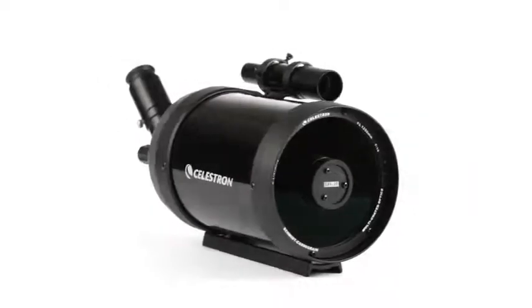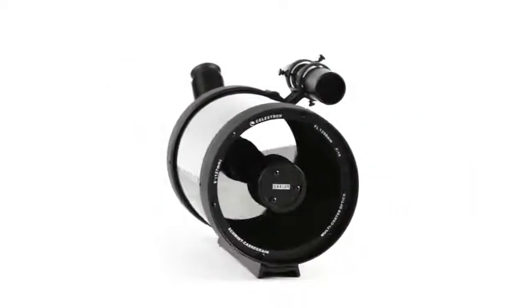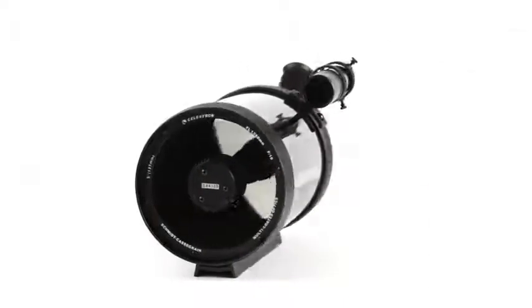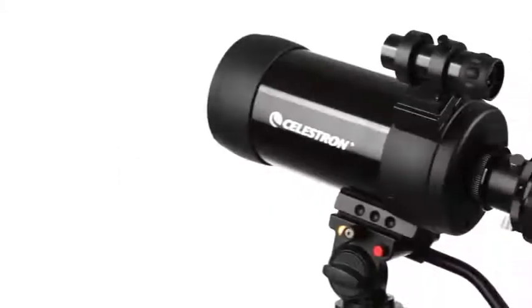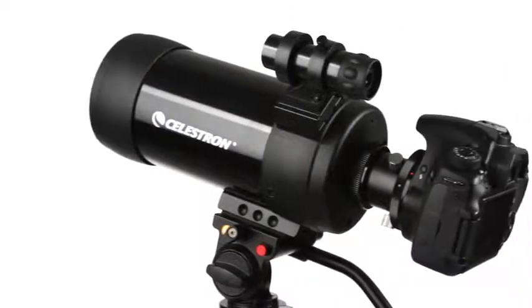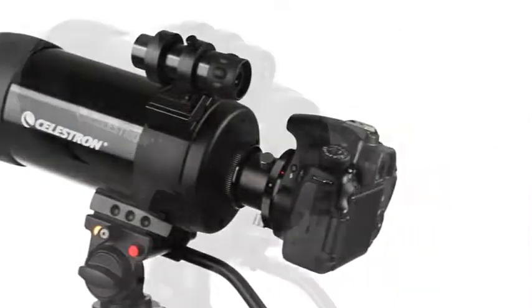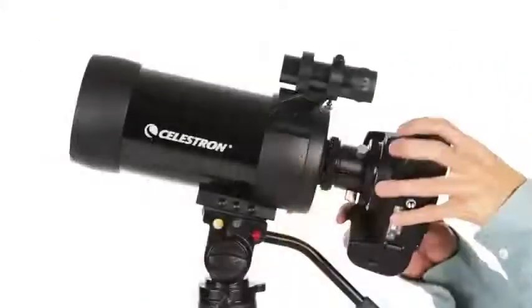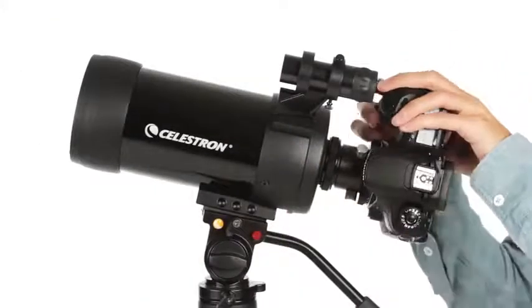We've also added our proprietary Starbright XLT optical coating — the same ones used on our high-end telescopes — to increase light transmission. Both the C5 and the smaller C90 spotting scopes are ready for digiscoping. To capture images through your scope, just attach your DSLR camera with a compatible T-Adapter and T-Ring. It's that easy!